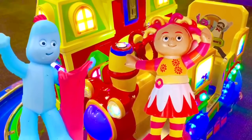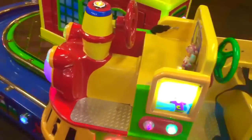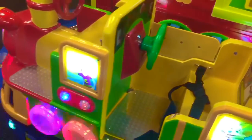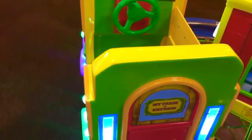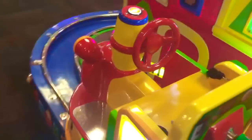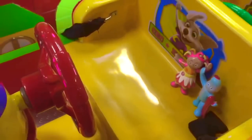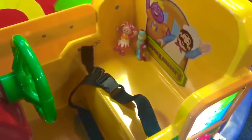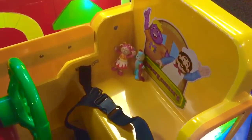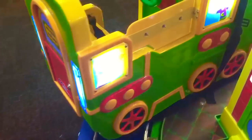Hello and welcome to Tiny Treasures! Today Upsy Daisy and Iggle Piggle are riding the Chuck E. Cheese train. They're in the front driving the red steering wheel going around the train station. Look at all the lights flashing! The windows are flashing. The front lights on the train are flashing. Now they're on the back of the train with a green steering wheel. Tiny Chargers Mini is driving the front of the train. Even the back caboose has lights.